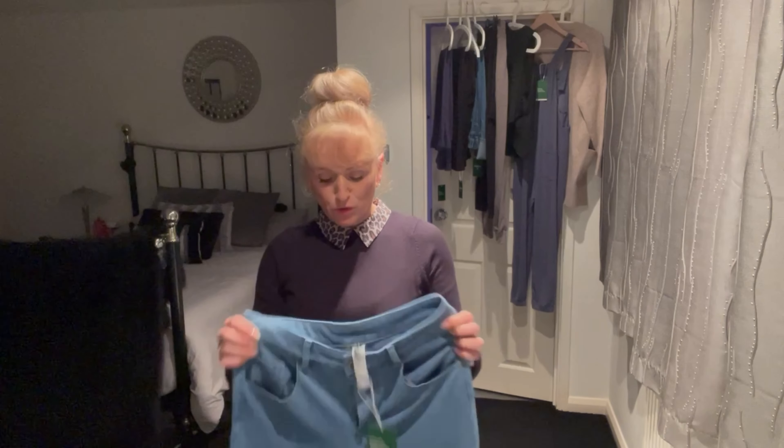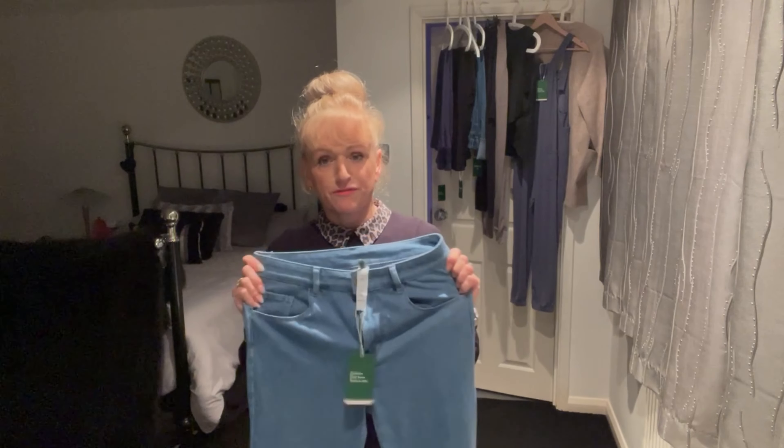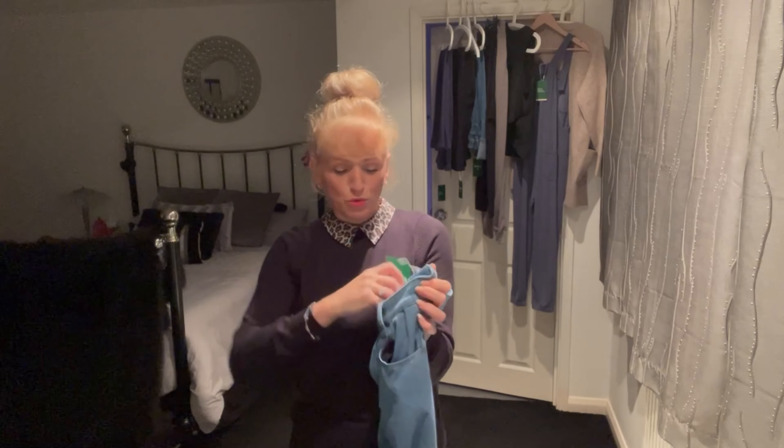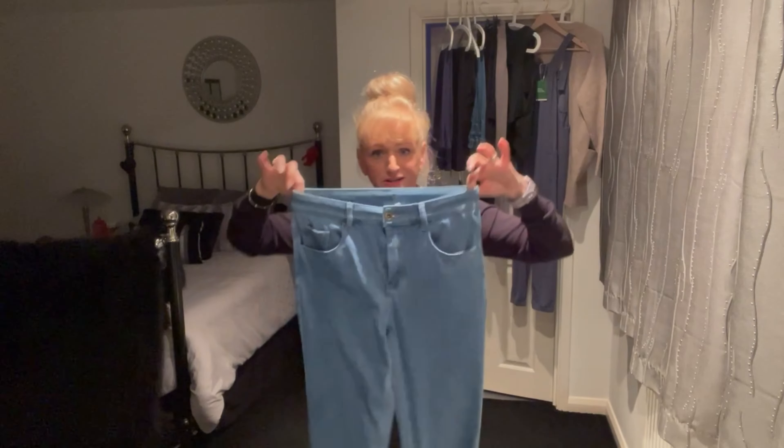Hello and welcome to the channel! Today I've got another Halara haul — I'm working with them again, with a bit of a focus on denim this time. I've got a couple of pairs of jeans to show you, in fact I think it's three pairs. They've got some special offers on the flex ranges at the moment, and I'll put all the details in the description box below along with links to the products and our discount code.